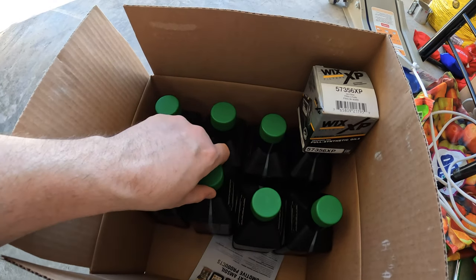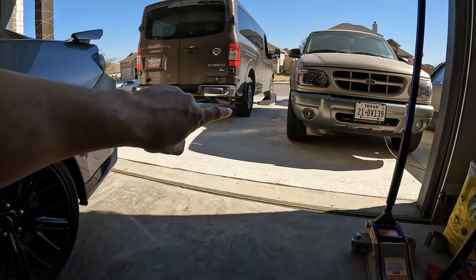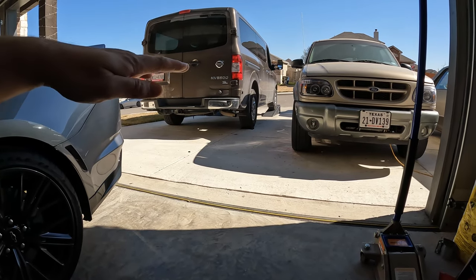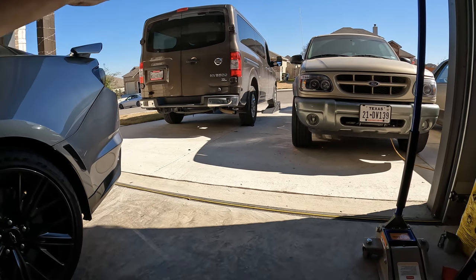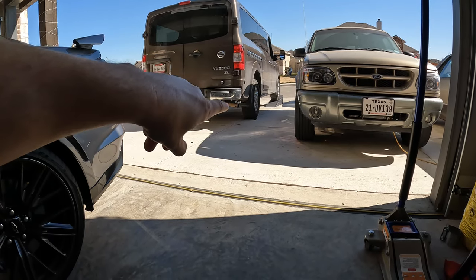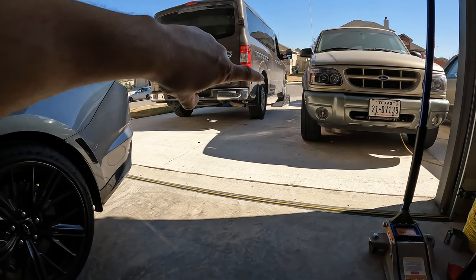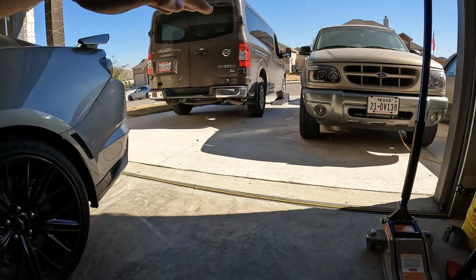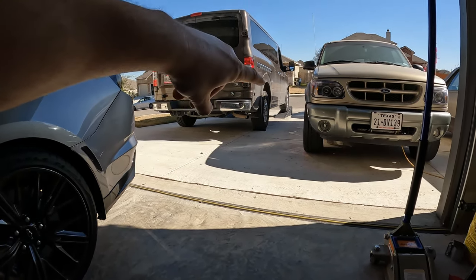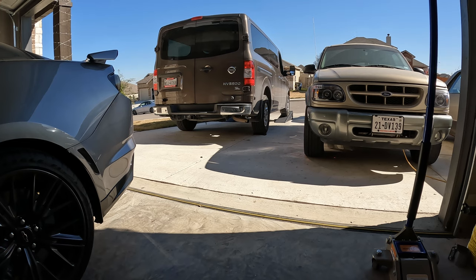I have the car up on my race ramps — about halfway up since I'm on a decline driveway and I wanted to keep it relatively level for draining the oil. I chocked the front and back of the rear tire so it wouldn't roll. I tried to get it up to the end of the ramp but with the weird decline it was looking a bit sketchy, so halfway up it is.